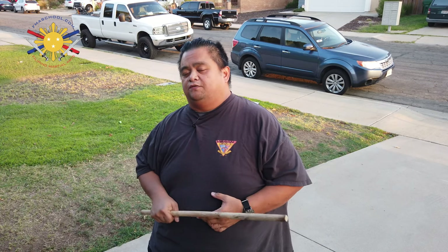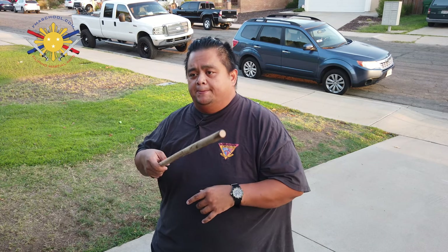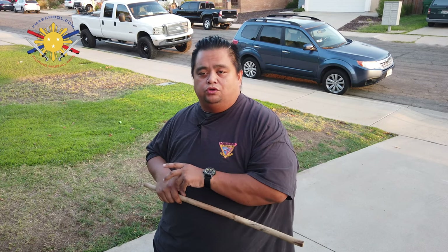So why are we doing locks? Locks are great because it's a way for you to control your opponent depending on the situation. You don't necessarily need to finish them yet, but you want to subdue them and control them. So locks are perfect for that. And what makes it easier with Filipino martial arts is because we're using a stick, so it creates more leverage using the fulcrum method to be able to lock and control your opponent.